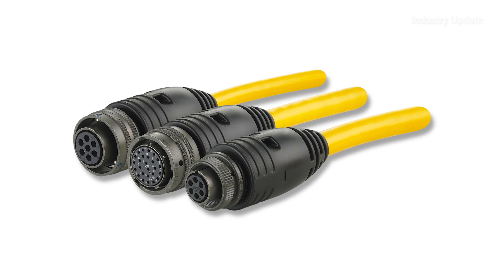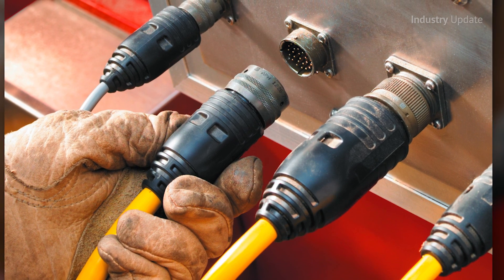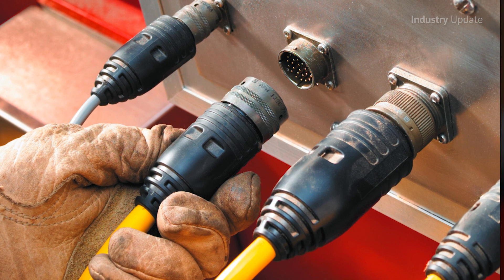The overmolded cord sets also seal to a wide variety of cable types, and they are compatible with other Turk products and standard mil-spec receptacles too.